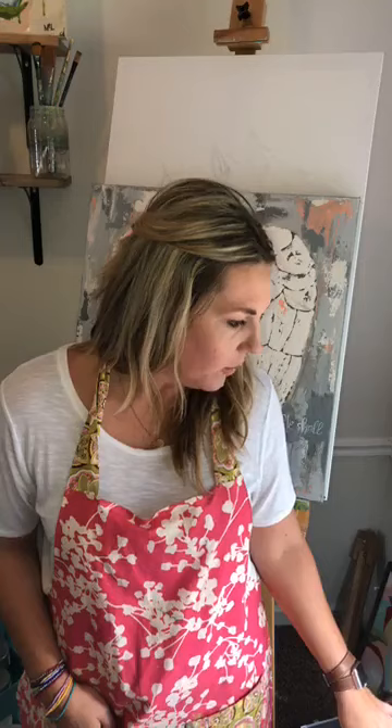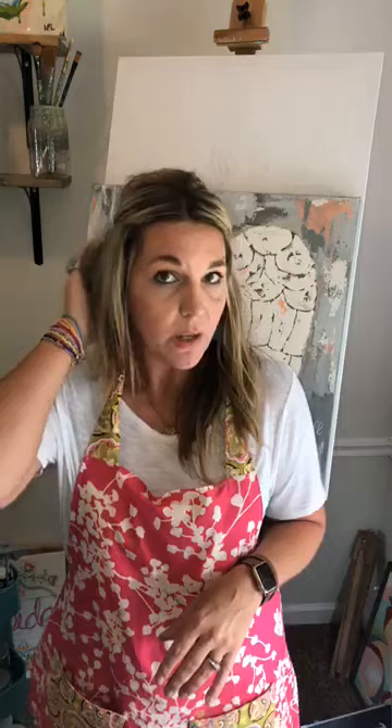Give me a thumbs up just to let me know you're there. There's a little bit of a delay — I just want to make sure it's working correctly because I'm doing it a little differently. Anyways, I thought I would come on today — I'm just finishing up this piece.